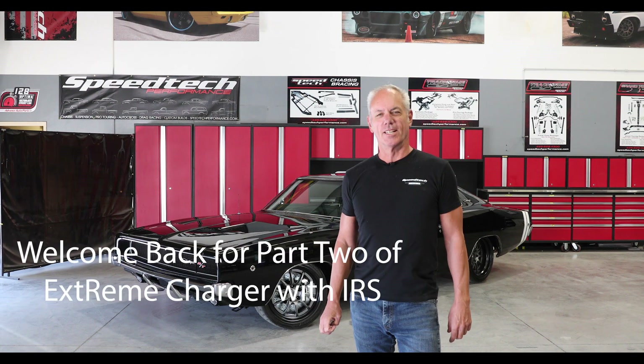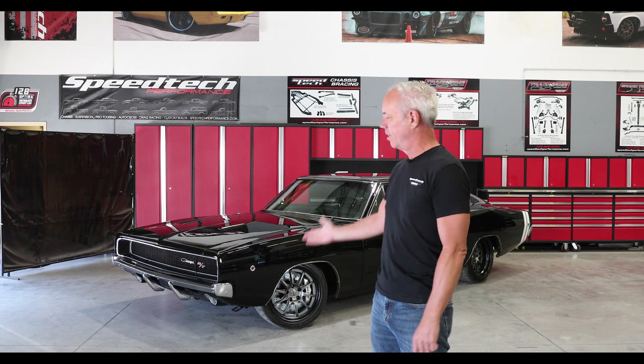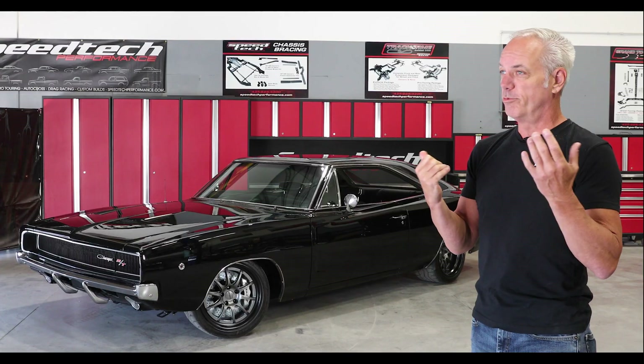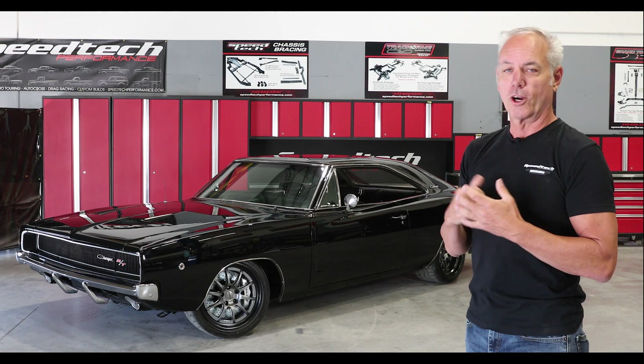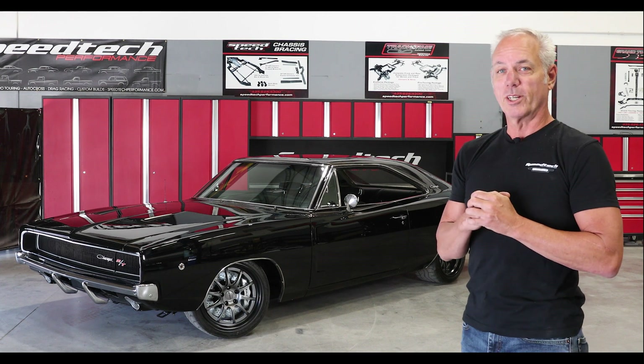Hey everybody, how's it going? Blake from SpeedTech Performance back again today with another product introduction. 850 horsepower, T56, Bowler Carbon Edition transmission. It's gonna be a fun car.